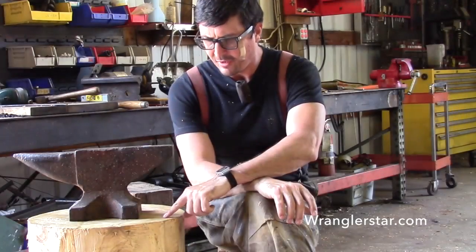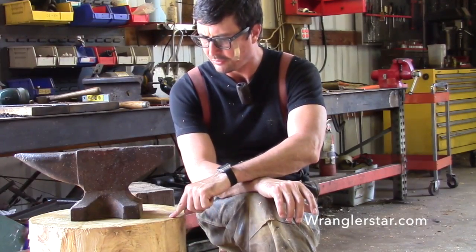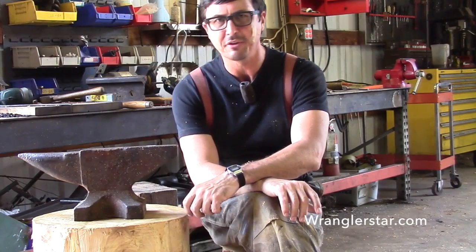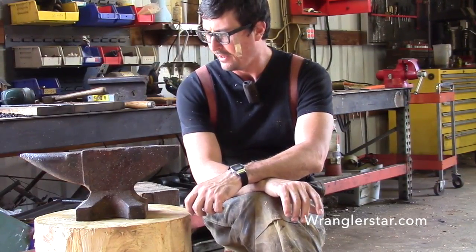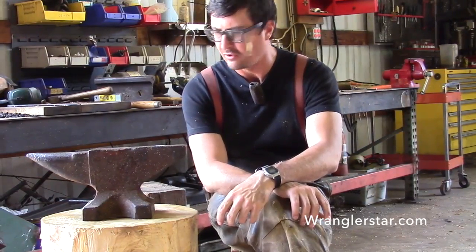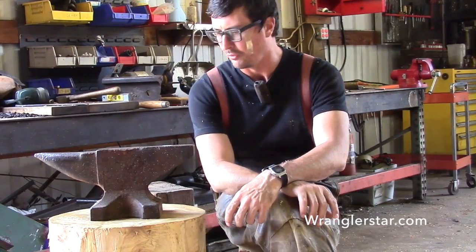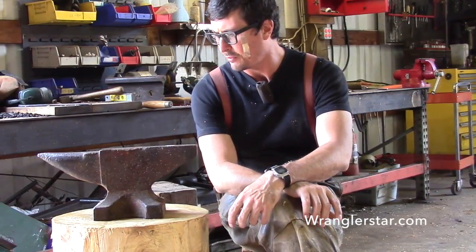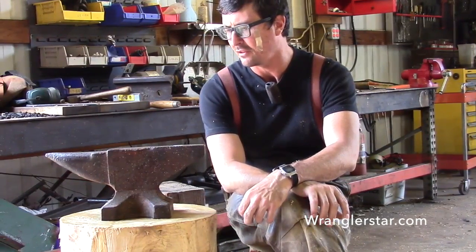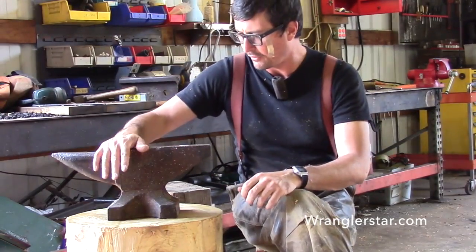I was thinking all night about the best way to mount this anvil to a stump. I went online and looked at all the different pictures — it's really interesting all the different ideas guys have on mounting these things. I didn't really see anything that I liked or anything that I thought would really hold up. A lot of people use lag bolts, and I have used lag bolts in the past and have not found them to work particularly well under a strong live load like an anvil that's being pounded on and moved a lot.